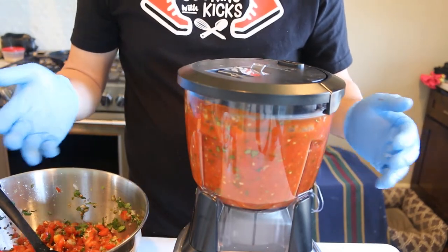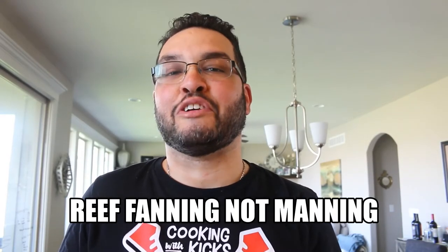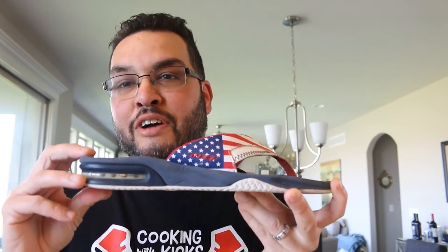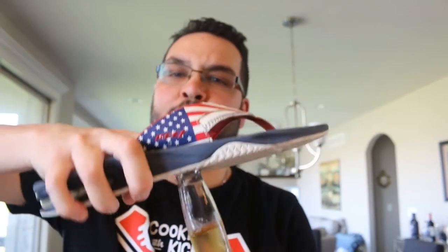Before we try everything, it's time for the somewhat shoe review. These are actually sandals — the Reef Mannings. The company was founded in 1984 by two Argentinian brothers, Fernando and Santiago Aguera. These are my favorite sandals, extra comfortable with their cushioning system. But my favorite part is the bottom — because you know what it can do: it beats corona. Now let's try the fruits of our labor.